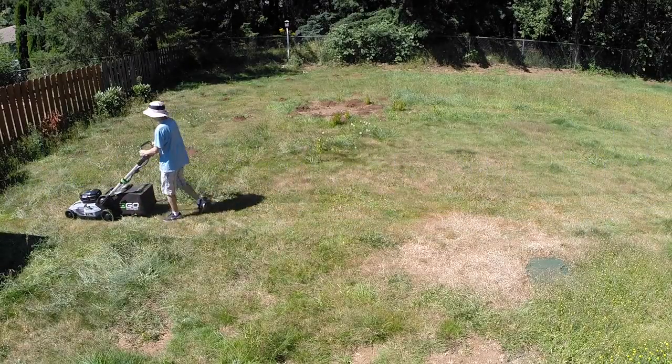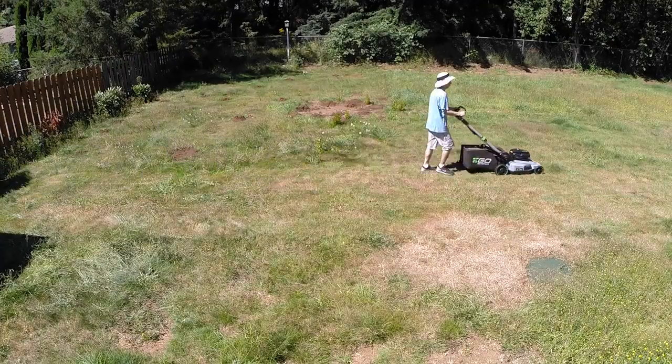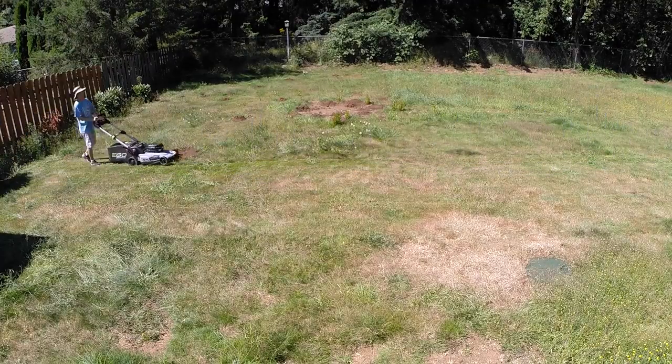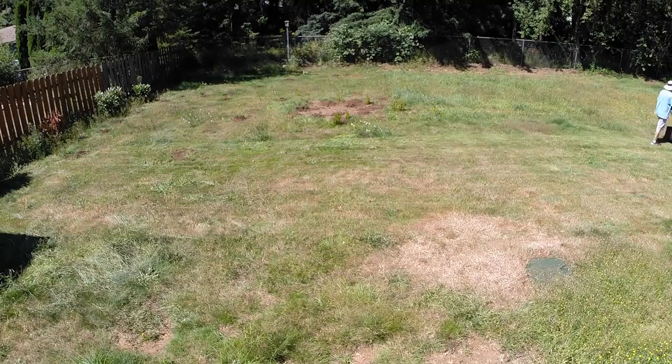I'm going to show a video using my EGO self-propelled mower. It's my first time trying it out so I already recorded it to see how it goes. It's real quiet, which is great — I didn't even realize I was mowing until I was pretty much done cleaning it. Then I found out I was mowing because it was so quiet.